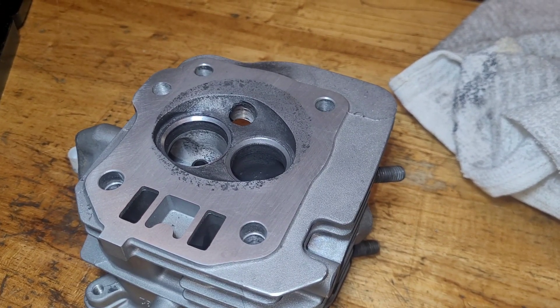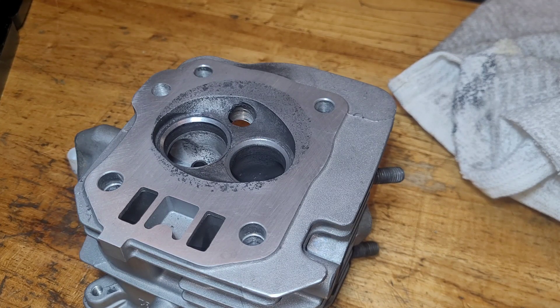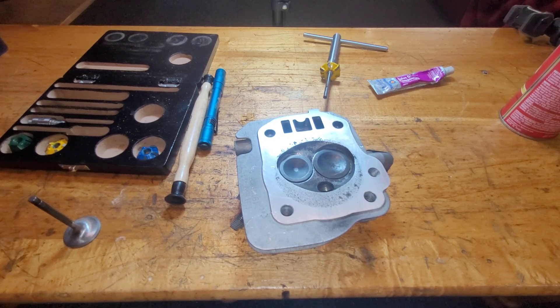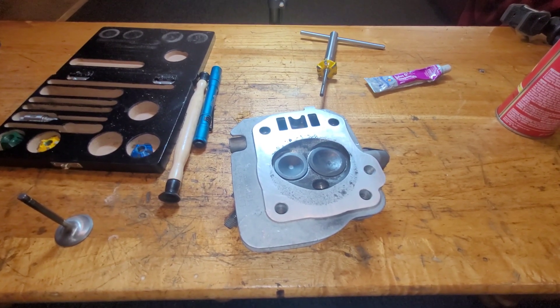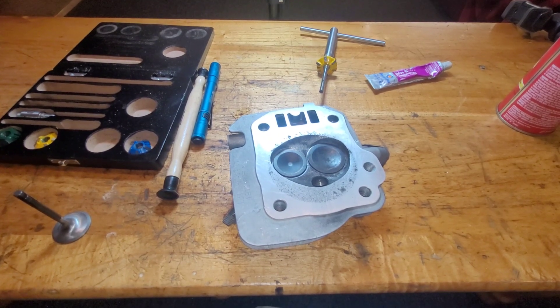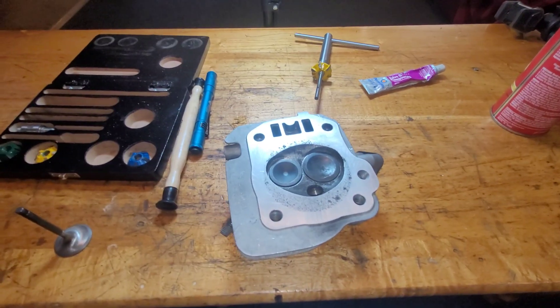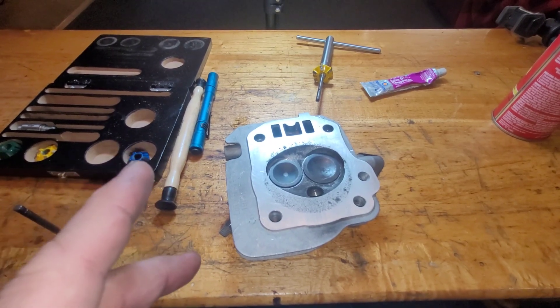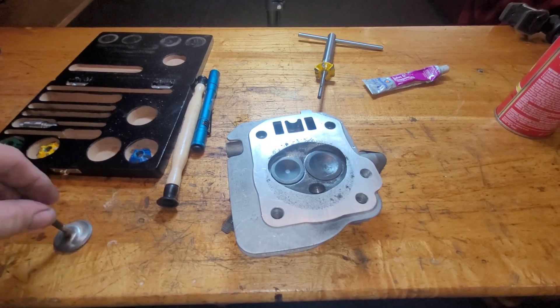As for now, that's pretty much it — thanks for watching. Quick update: a little bit more work and it seems to be a lot better. I can still see a little bit of light, but I think with the heavy springs on it, it should seal. So we're going to give her a shot.